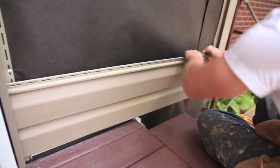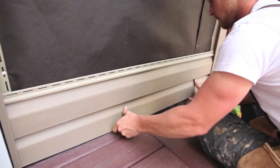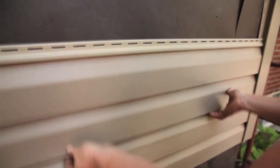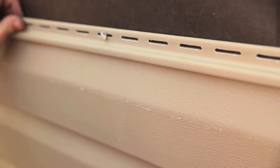The first course, or row of panels, should be placed in the starter trim and securely locked along the entire length of the siding panel. Make sure the panel is securely locked before fastening. Fasten the panels in the center of the nailing slots. Do not drive the head of the fastener tightly against the nail slot — leave one thirty-second of an inch between the fastener head and the vinyl, about the thickness of a dime.